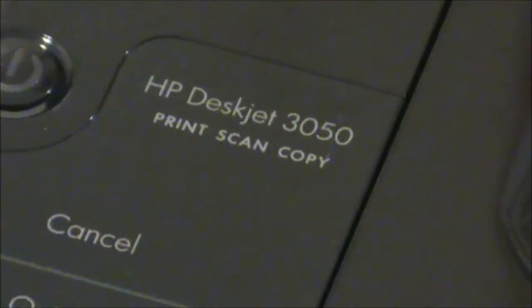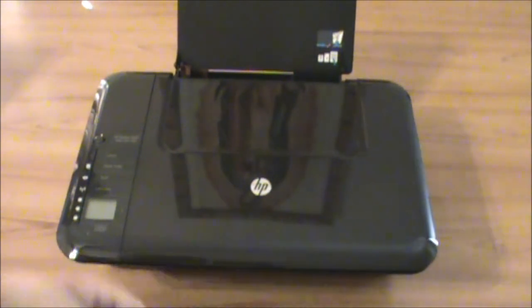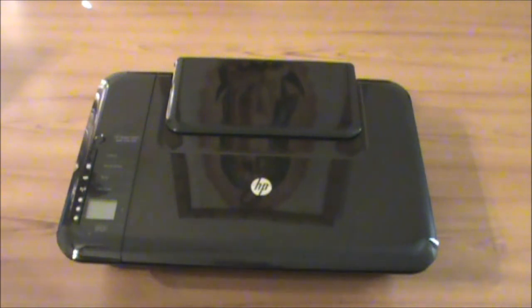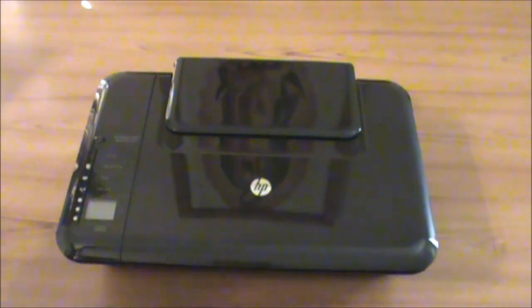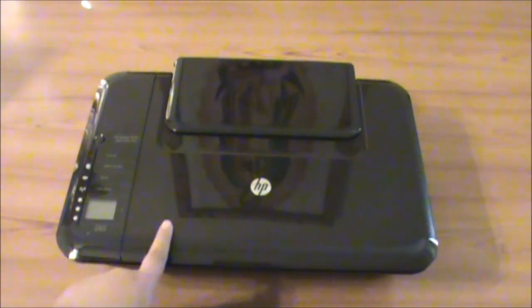It's an HP DeskJet 3050, all-in-one. It weighs 7.9 pounds. The depth is 6.0 inches and the width is 16.8 inches. The monthly duty cycle max is 1,000 prints. It does have inkjet ink technology. It uses HP 61x ink cartridges. It's pretty good — it is wireless.